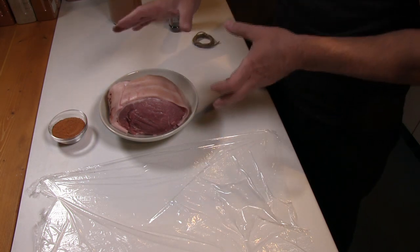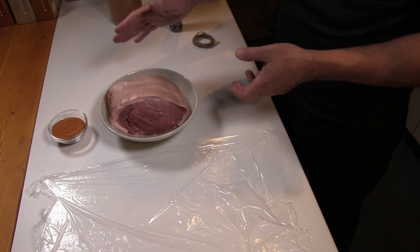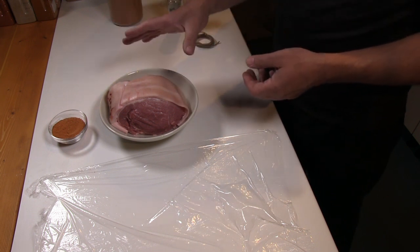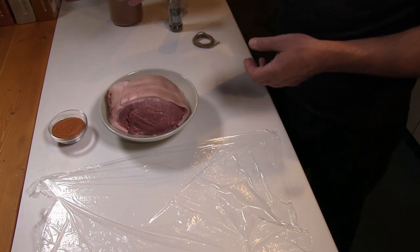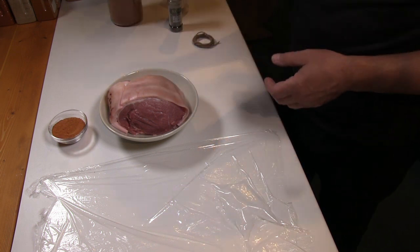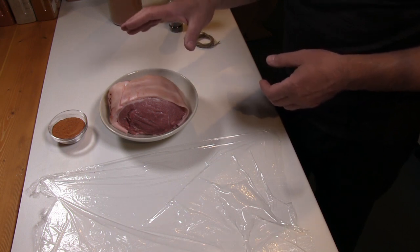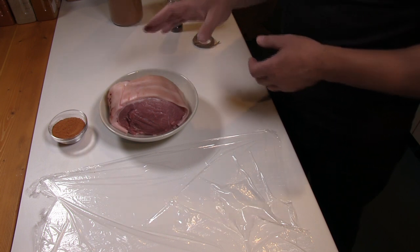The piece of shoulder joint we've got is standard stuff from the supermarket — comes wrapped in plastic with some twine around. I've taken the twine off. The next thing we need to do is actually separate the skin from the meat itself. The reason for that is if we put the rub over the top of the skin, there's no way it's going to penetrate through and give any flavour to the actual meat. So we need to actually remove the skin.